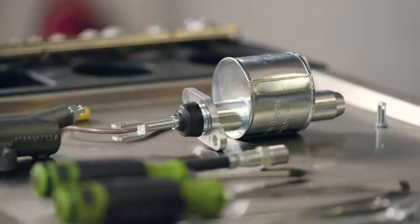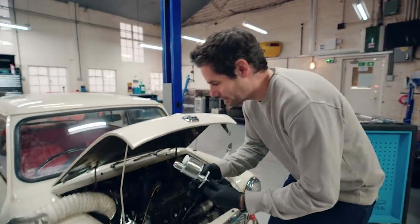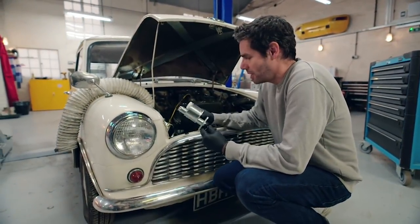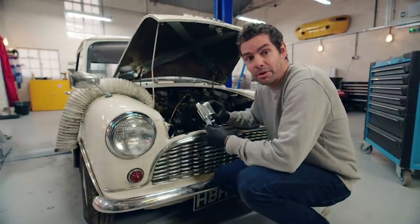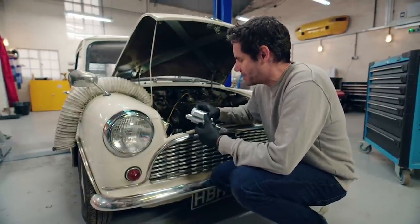Nowadays the reservoirs on these things are typically made of clear plastic, but because we're trying to rebuild this car in the most authentic way possible, I'm using a metal one — because that's how it would have looked when it was new.